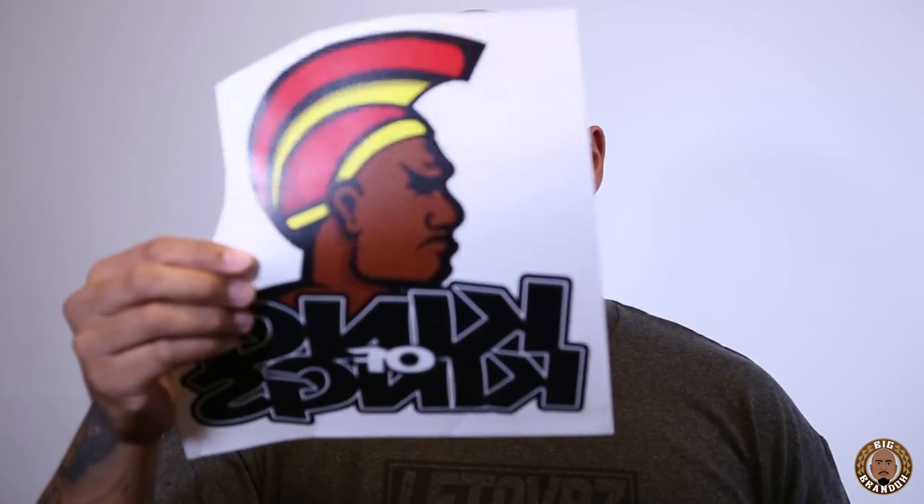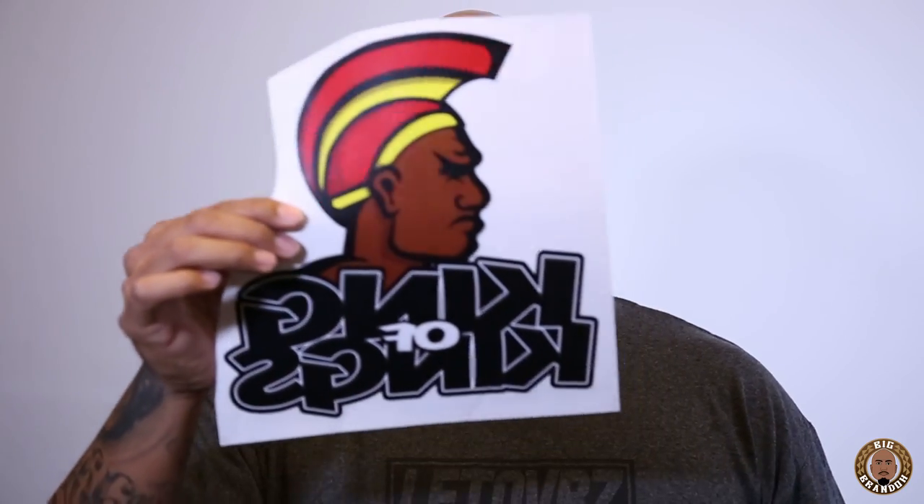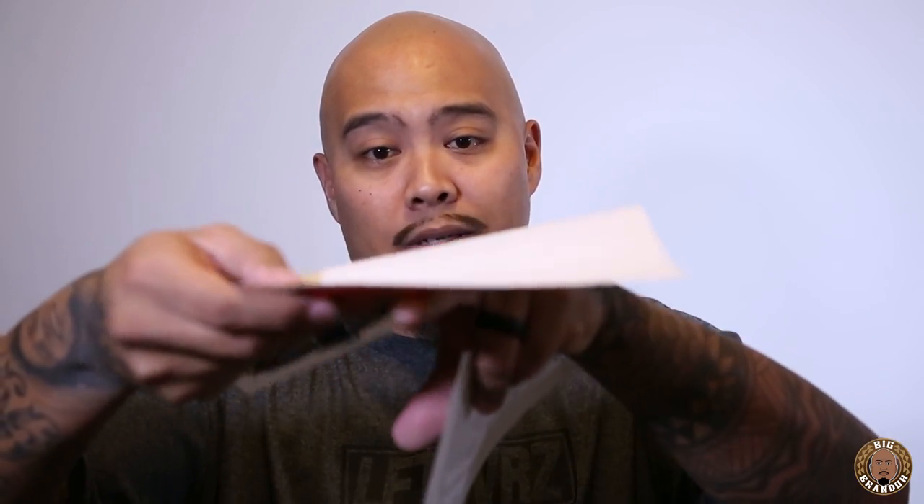Let me show you guys what some of these look like. This right here says King of Kings — this is King Kamehameha. This is a design I did for another brand I was working on. As you can see, there's red, yellow, brown, black, and white in this transfer. There's shadows, there's shading in there. It's backwards right now because what you're going to do is lay this down on your heat press right on top of the t-shirt, and then peel it up.